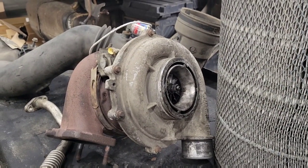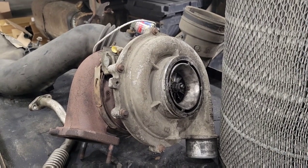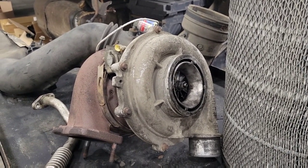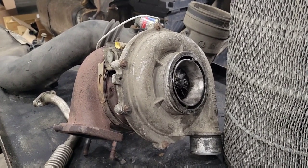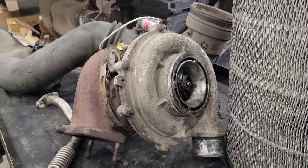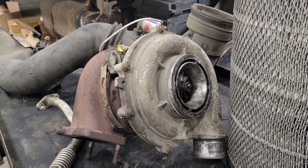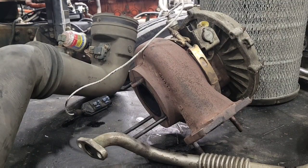If you've checked everything I've shown you and everything checks out okay, then you can be pretty comfortable knowing that it actually might just be the seals themselves in the turbo that are leaking. At that point you can either order a new one or send it out for repair — there are places that'll rebuild them for you, possibly at a fraction of the cost of a new one. I hope the information in this video is helpful and saves someone the cost of a new turbo.